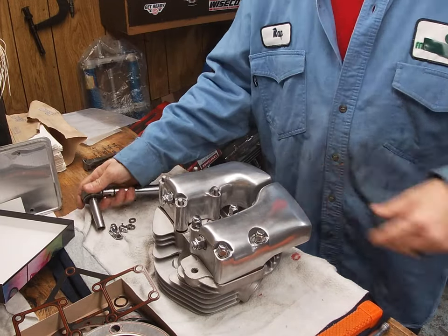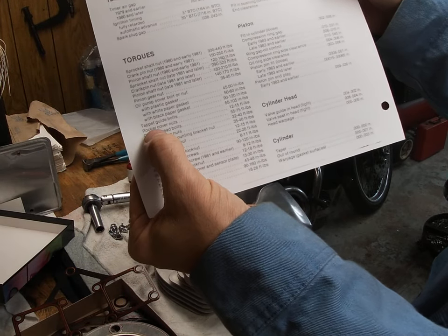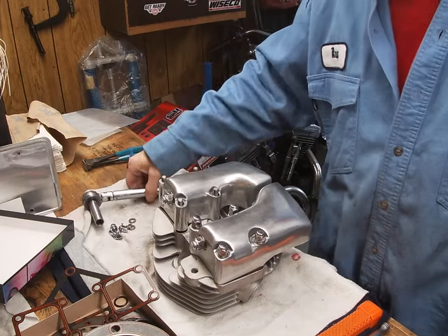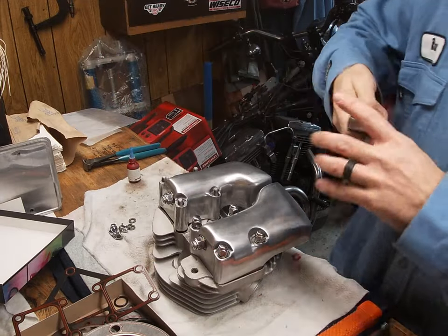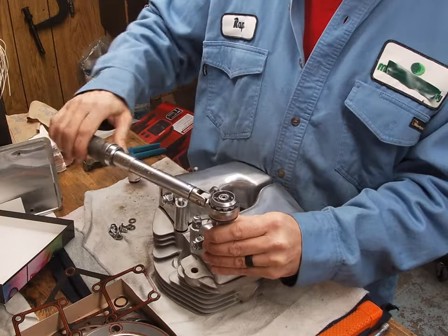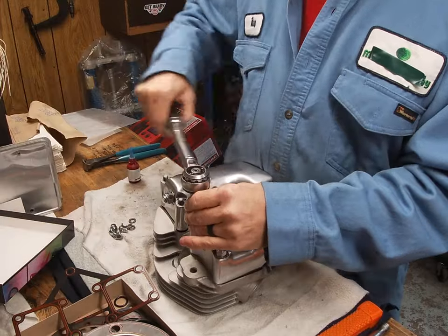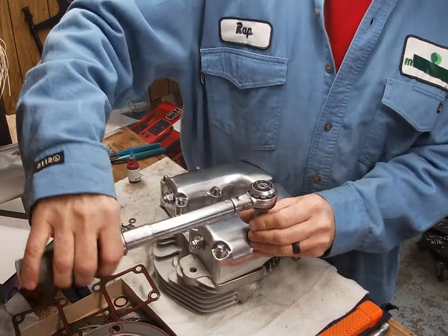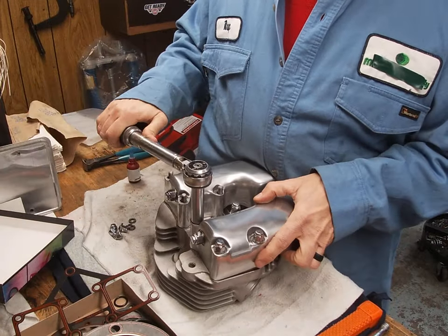I torque by the manual — it says rocker cover nuts: 12 to 15 foot-pounds. I have mine set at 13.5 foot-pounds and then I just go in a cross pattern. There's nothing special about it — I just bring them up lightly and then crisscross.